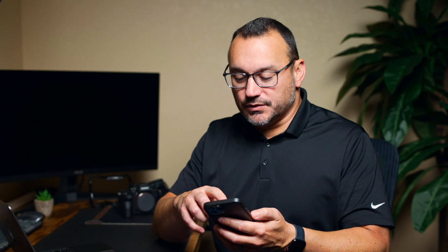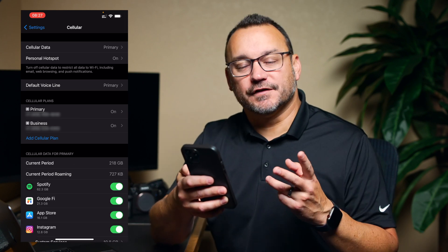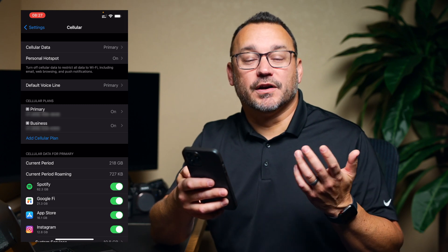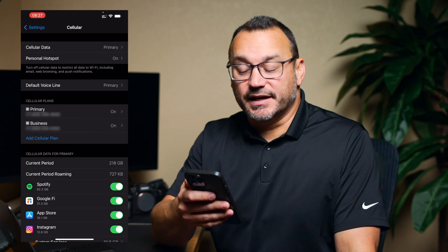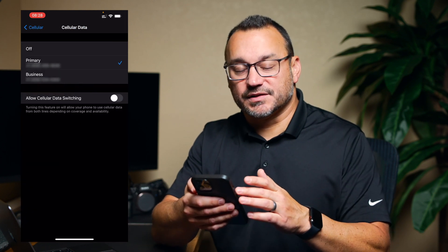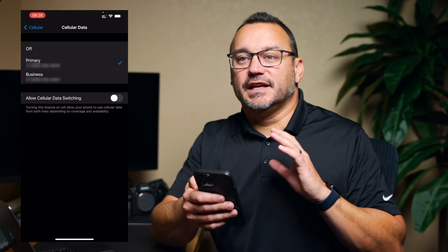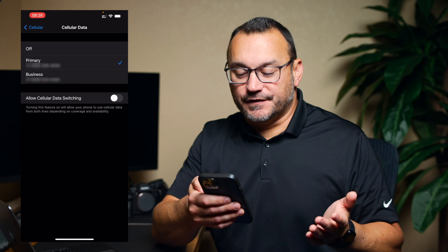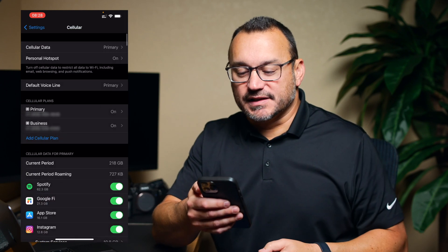Go into Settings and tap the Cellular tab. You'll see I have 'Primary' and 'Business' — those are my two lines, and you can label them accordingly. When you get a phone call it shows the first letter of whichever line it's coming in on. At the top you can see my cellular data is set to Primary, which is my Verizon line. You can switch this to the other line, and you can also allow cellular data switching so that if you go out of range on one line it automatically switches to the other.